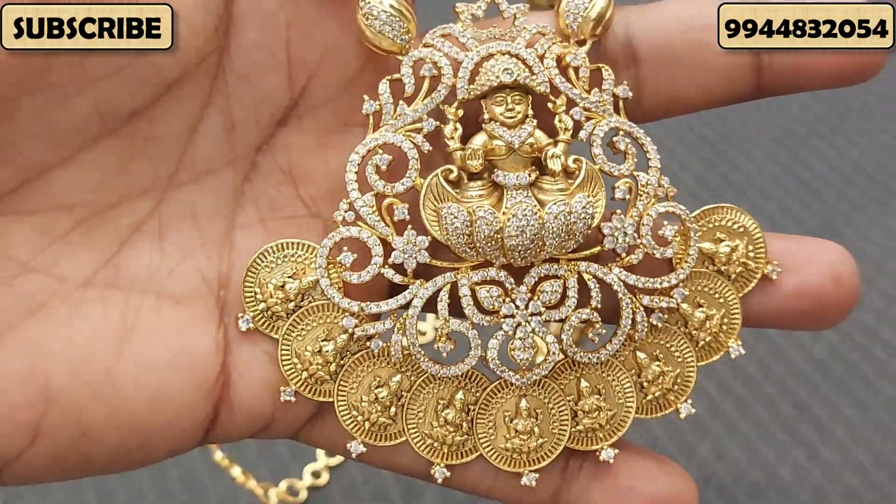You can use a matching yarn. You can use a ball type chain. The price for this piece is ₹3,800.